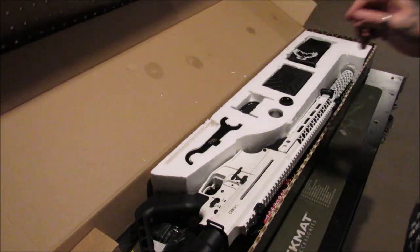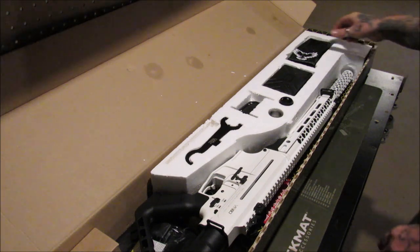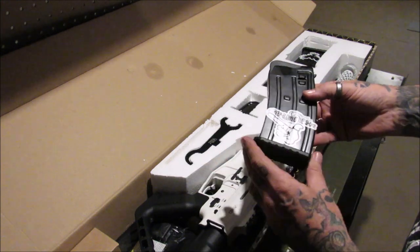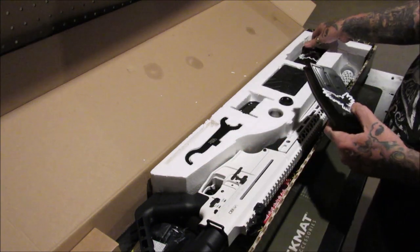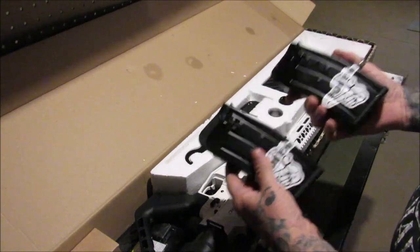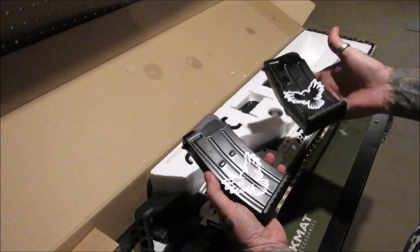Here is the complete box. Isn't that nice? It does come with two five-round magazines, which you can buy extensions for and make them seven rounds — I have those on order. It also comes with Reloading from the Hot Pot stickers, compliments of me.